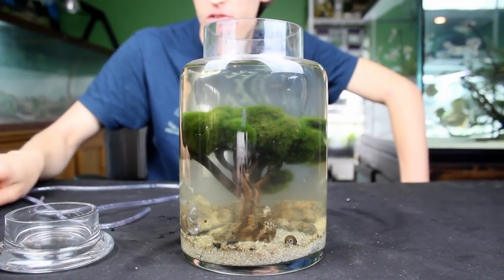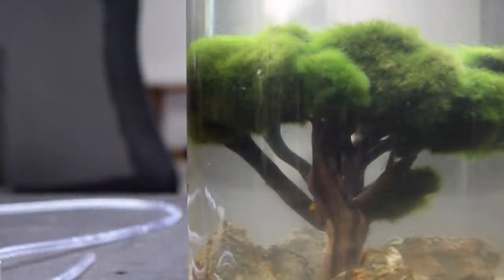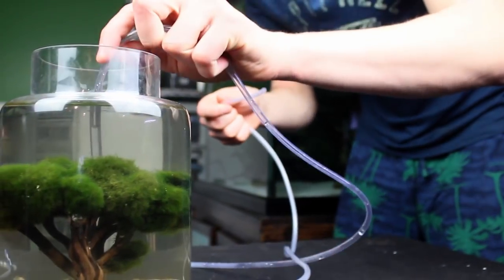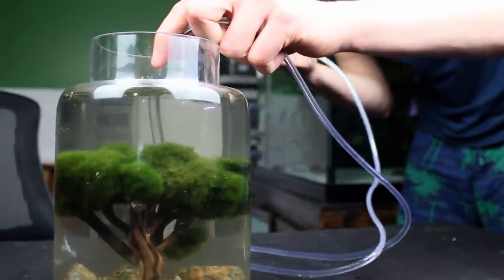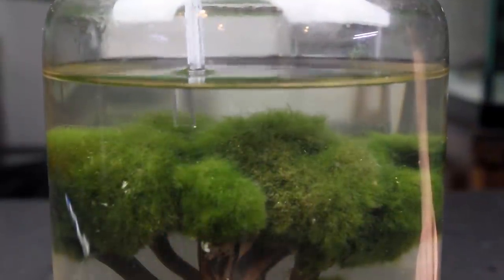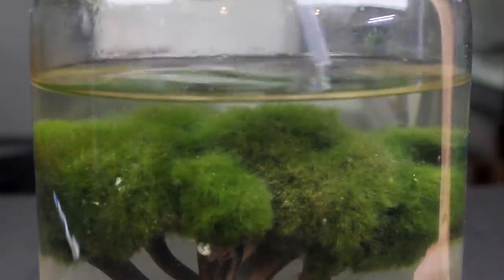Now it's all scrubbed but the water is a little cloudy. I scrubbed before doing the water change so that when we do the water change, we remove all the impurities from the water column and start fresh with clean water. To drain it, I stick the airline tube into the ecosphere, blow on it for a second, then suck hard to get a strong suction. As I'm draining, I make sure to suck any debris out of the moss balls — usually just snail poop and similar debris.